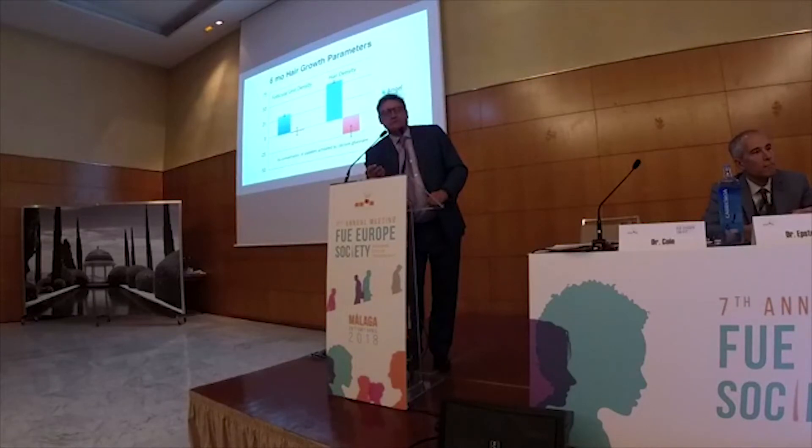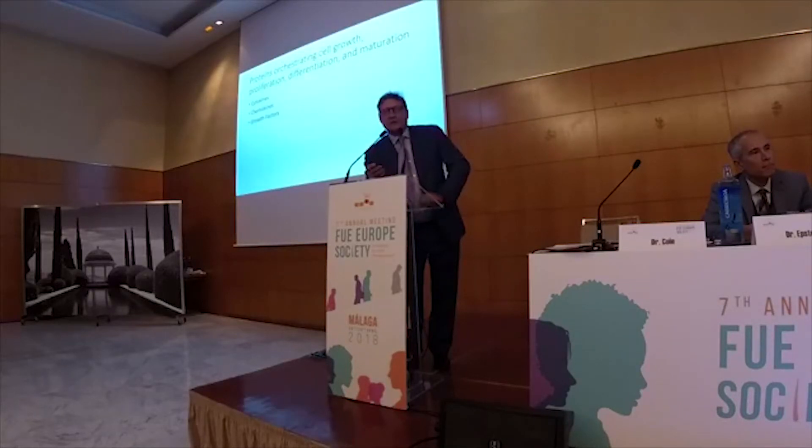With the Angel system, at six months we saw a 50% increase in density, whereas with Regen we saw a 25% decrease in density. So the type of kit was critical.